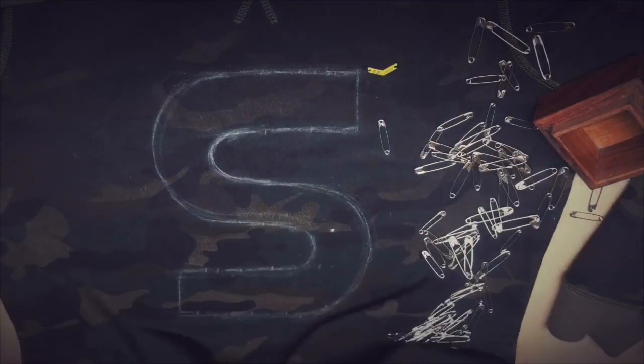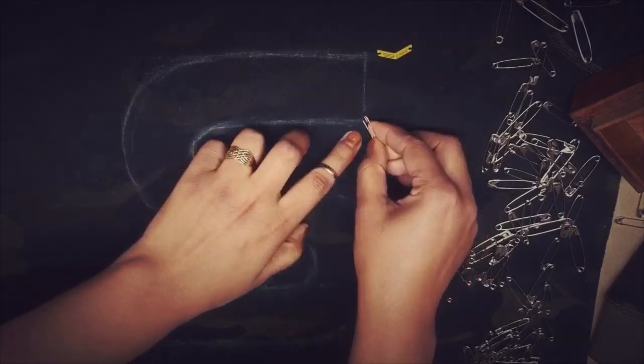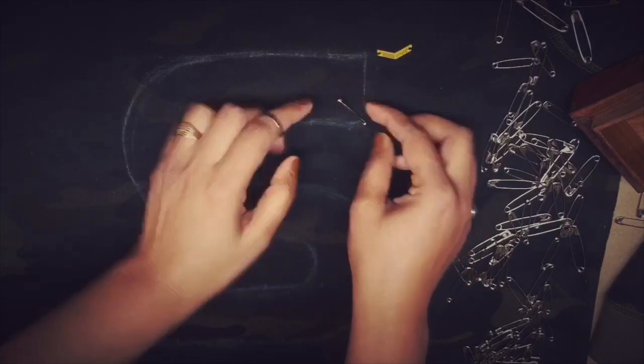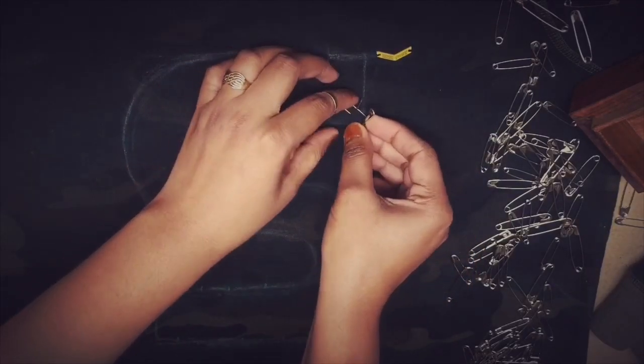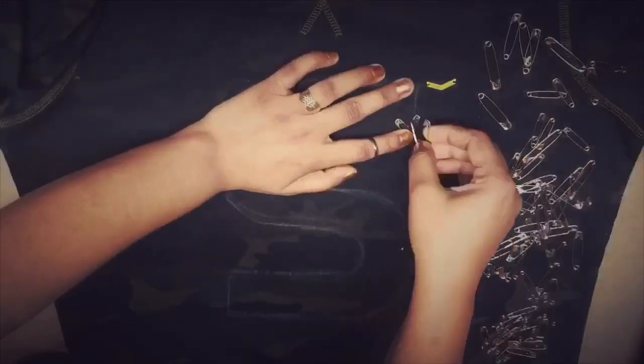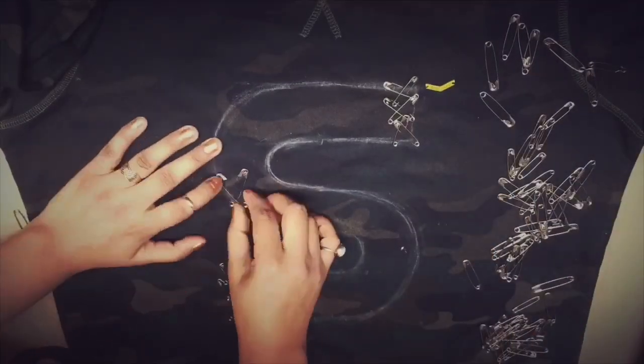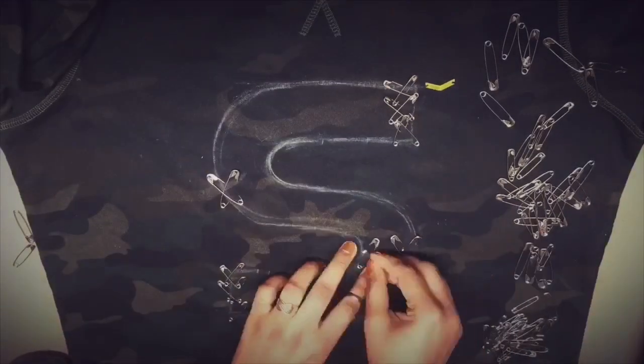Lay this on a flat surface and put a paper or a piece of cardboard between both the layers of fabric. You just pin one safety pin on and then pin another one across in order to make an X. As you can see, I have already traced the letter S, so we just need to repeat the same process for the whole sweatshirt.